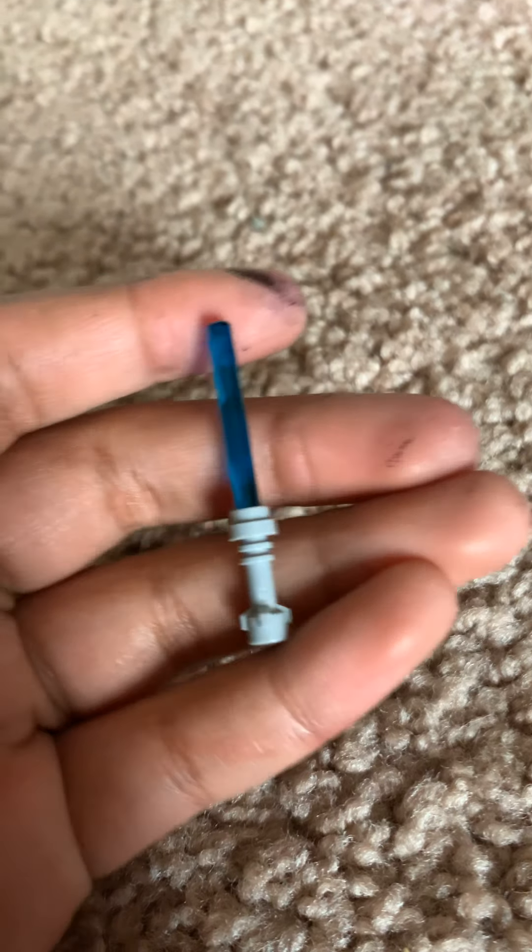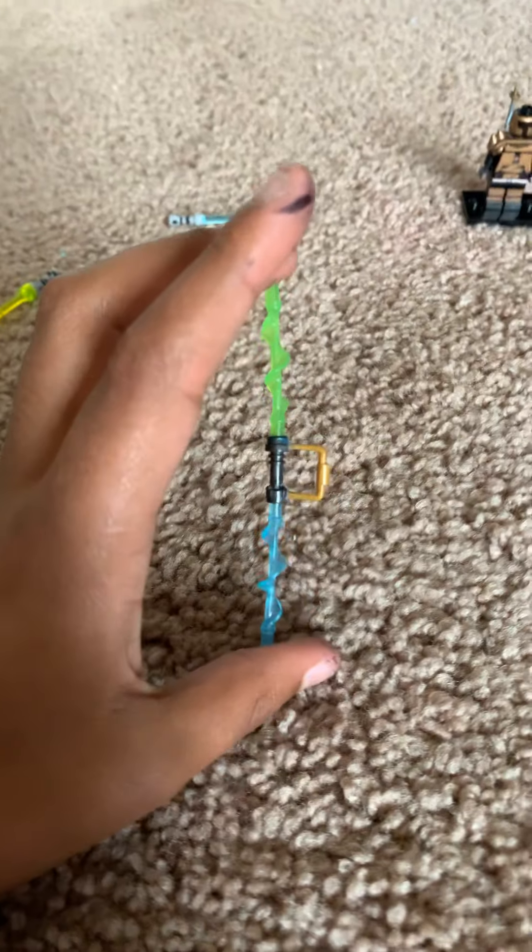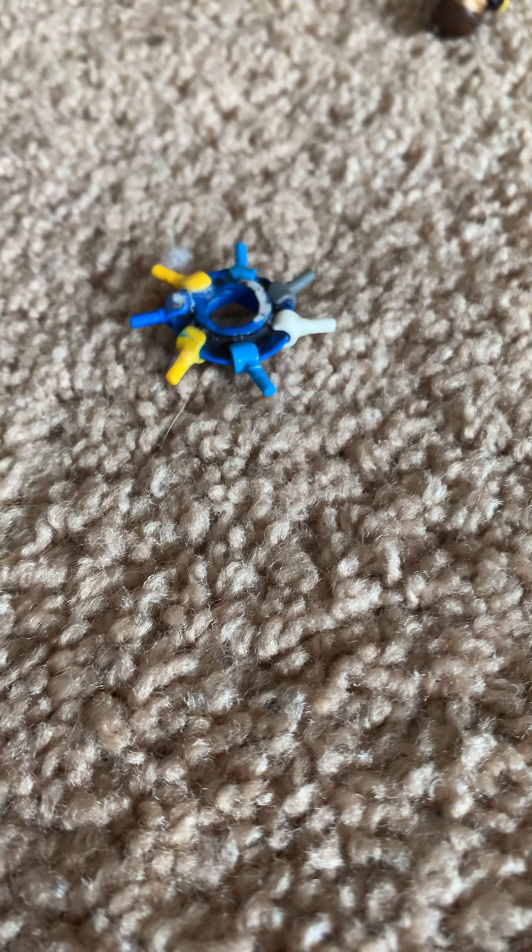This is a double-bladed lightsaber with a hand guard. One side is blue, one side is green, and it has a little hand guard in the middle. Now I'm gonna go over the blasters and other stuff.